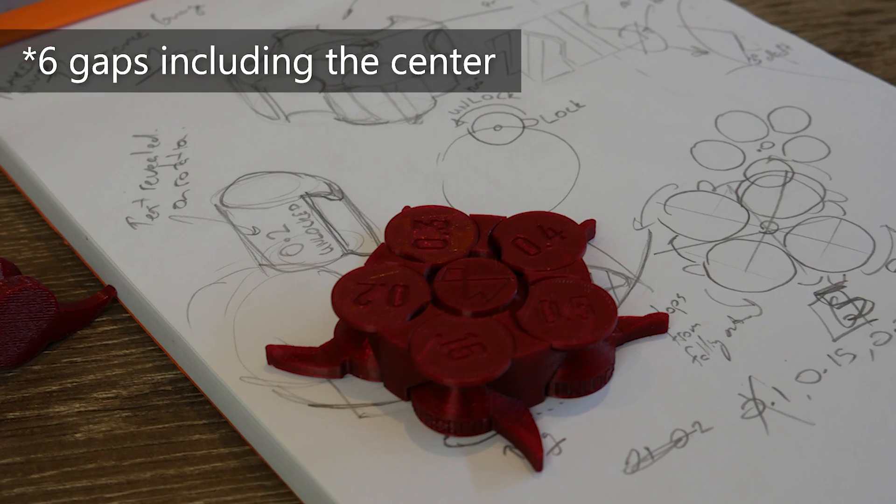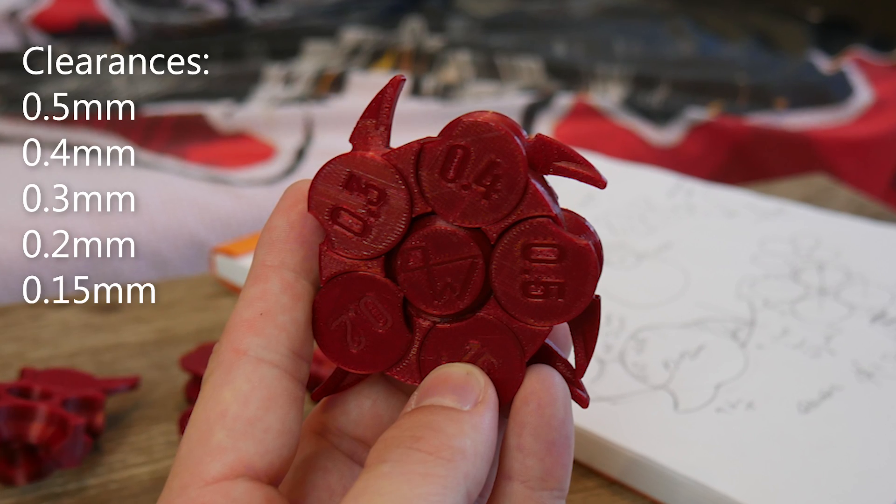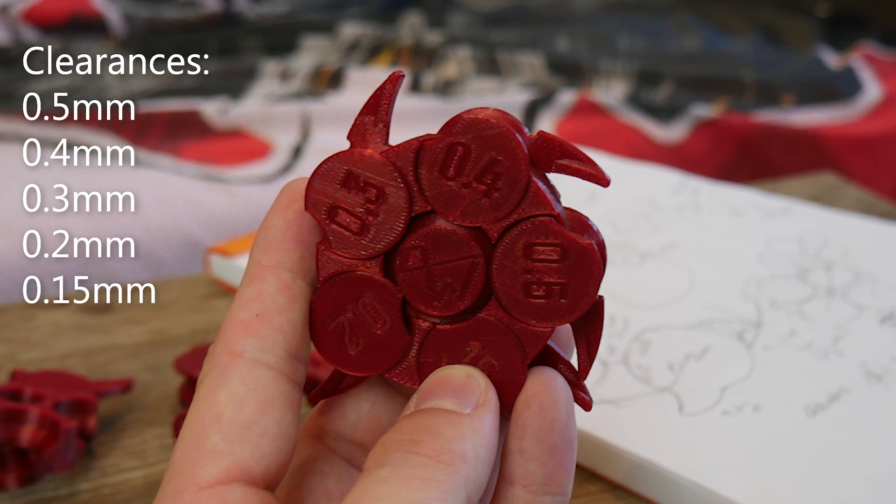Let me introduce to you the Tolerance Gauge Mark 2 here on Makers Muse. This file is devious — it has five gaps including a center one, starting at 0.5 millimeters going down to 0.15. It's a little bit easier than the previous one, which had a 0.05 — that was a little bit extreme. This goes down to 0.15, which in my experience and opinion, if you can get 0.15 millimeter clearances on your FDM 3D printer, you're doing a pretty good job.